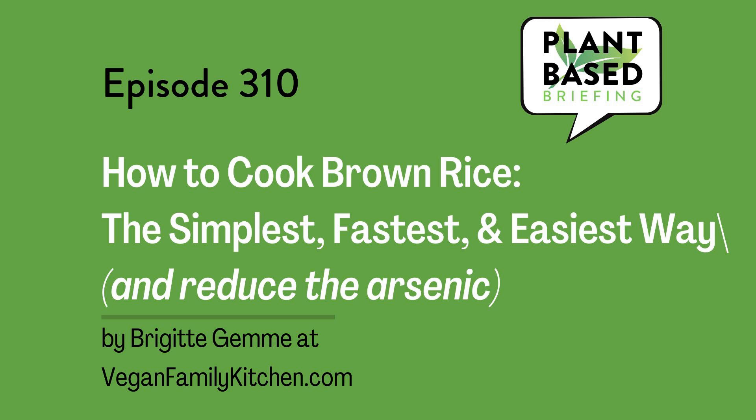How to Cook Brown Rice, the Simplest, Healthiest, and Easiest Way by Brigitte Jem at VeganFamilyKitchen.com. Learning how to cook brown rice the easiest, simplest, and healthiest way can bring big health benefits. In case you aren't already convinced, I recommend watching Dr. Greger's video on the topic linked here. If what's stopping you from eating more brown rice is the inconveniently long cooking time, you need to learn how to cook brown rice in a batch session following my easy, simple, healthy method.